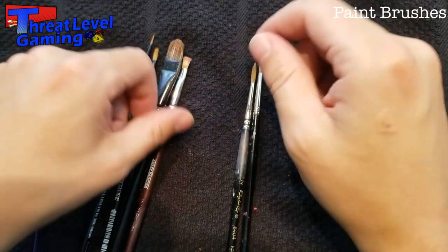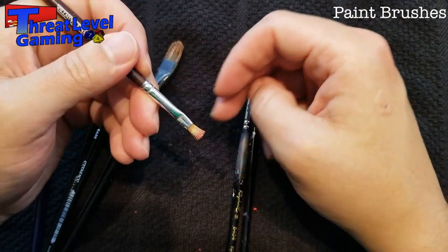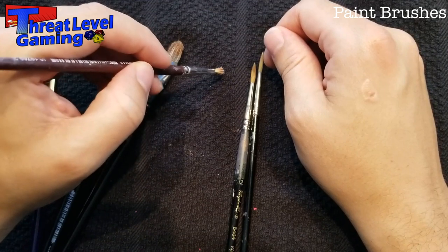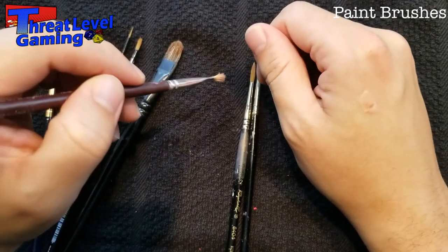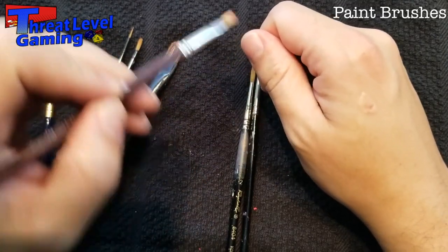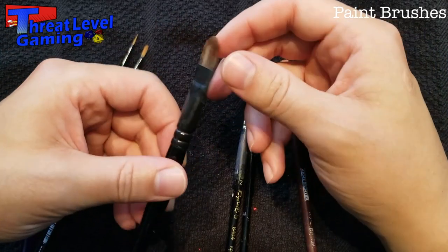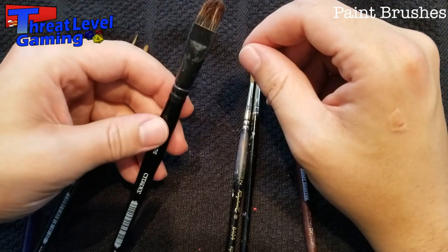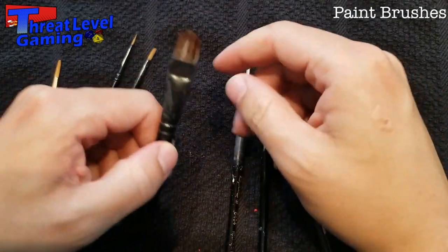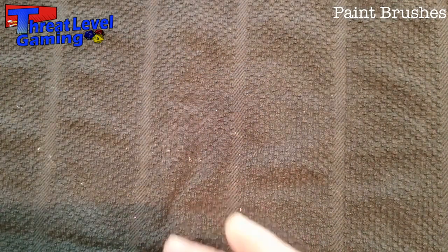Other brush types include dry brushes — there are specific dry brushes sold now, but painters used to just use old worn-out brushes. Dry brushing involves loading up paint, wiping most of it off, and brushing lightly over the model to highlight raised areas. There's also a larger brush for applying washes and shades to big terrain pieces, since even a medium brush can be annoying for painting large terrain — a bigger brush just gets the paint on more efficiently.